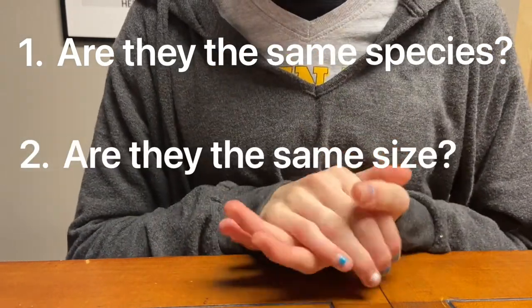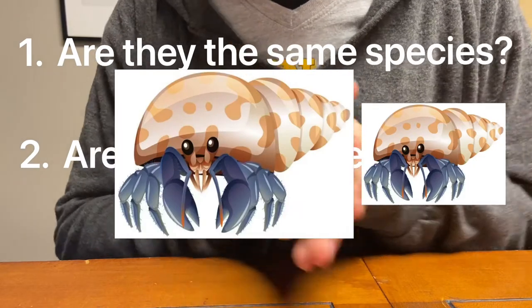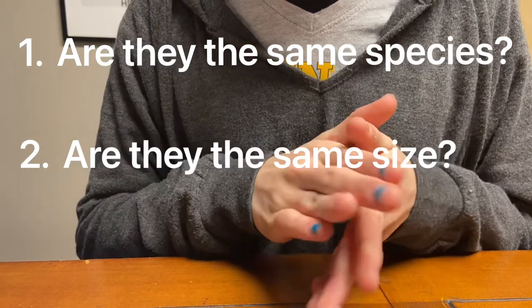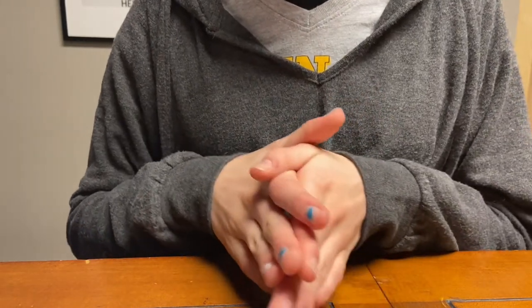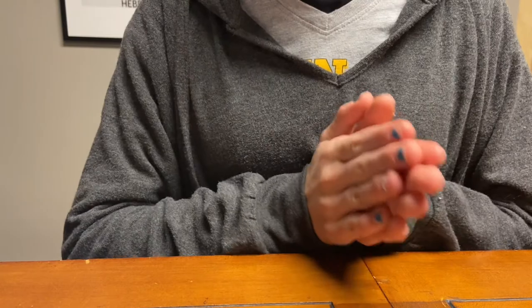Two: are your crabs the same size? Some of your larger crabs may pick on new small ones, even to the point where they force them out of their shell. They may examine the new crab, but watch for any signs of them trying to harm the crab in the tank.